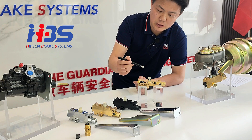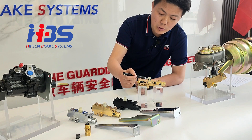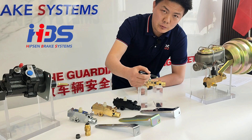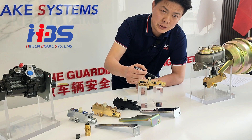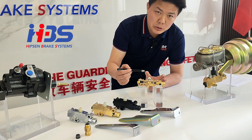The first function is the metering valve function. The second one is the pressure alert function. The third one is the proportioning valve function. So we call it the three-function combination valve.